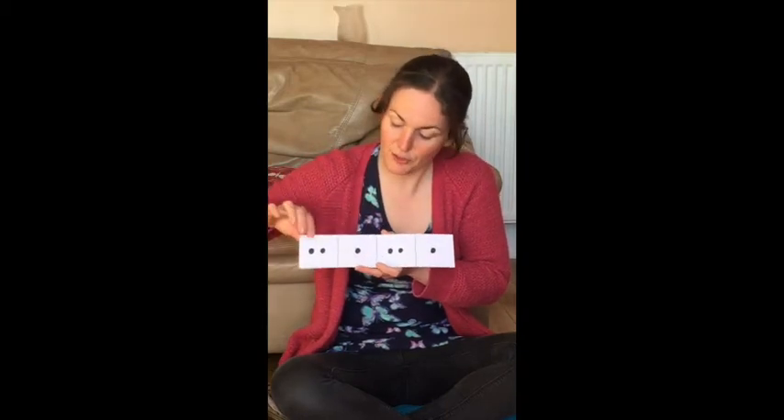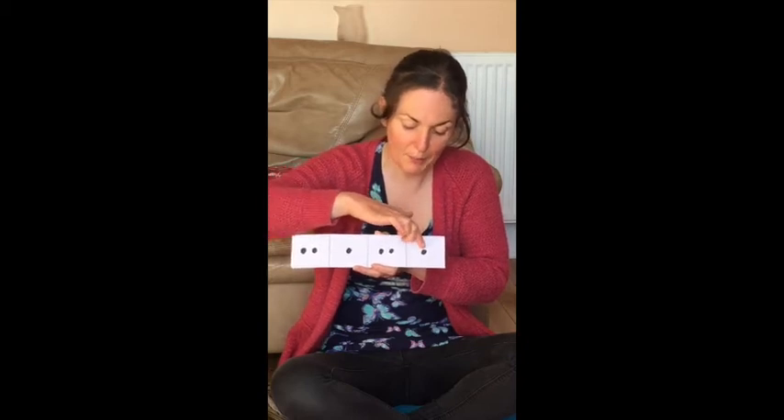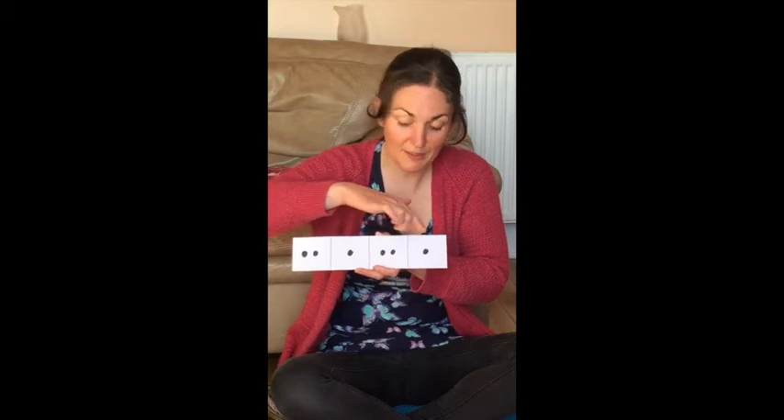And the last one goes tappy tap tap tap tappy tap. Ready, play — tappy tap tappy tap.